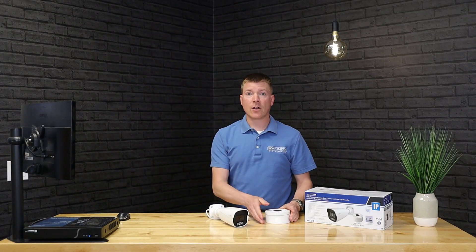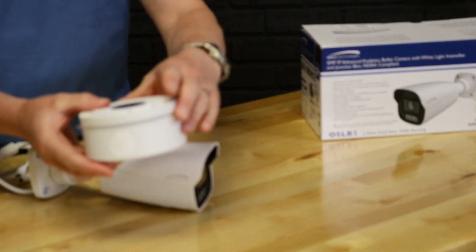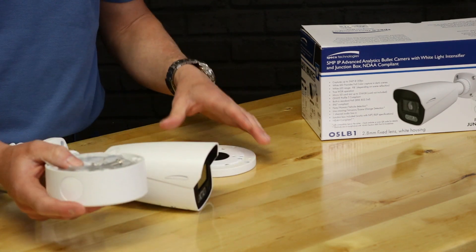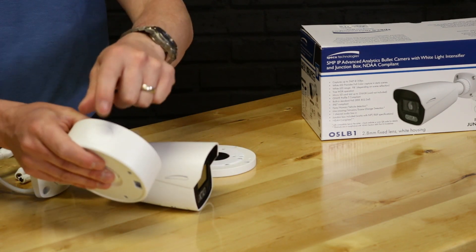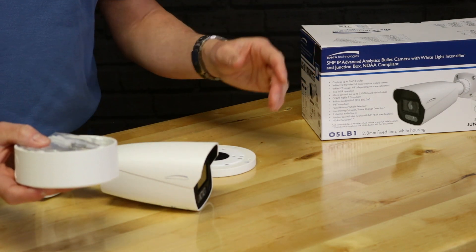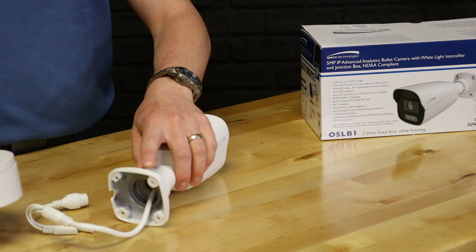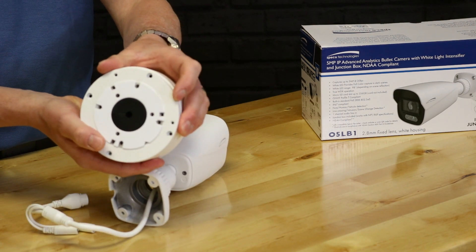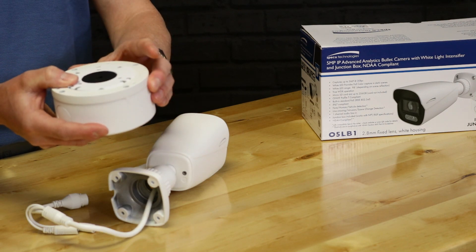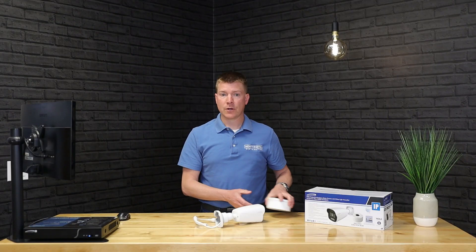All of that happens inside the back box that comes with the camera. The back box comes packed with connectors, screws, and all the mounting hardware you need. There's also a gasket, with openings on the bottom and back so you can route wires any way you need. The flange from the camera fits onto the side of the box, and everything that could possibly let water in is gasketed or sealed.